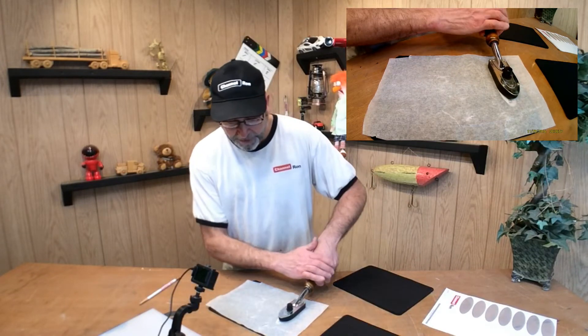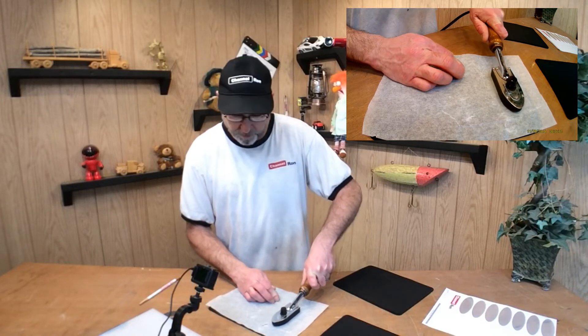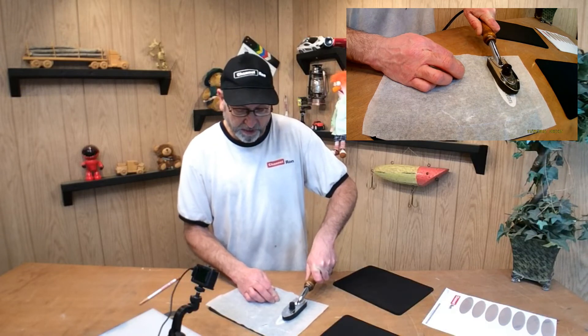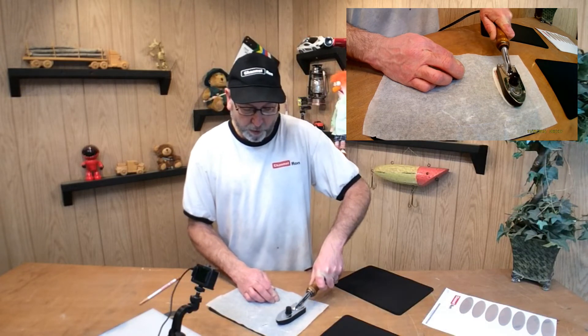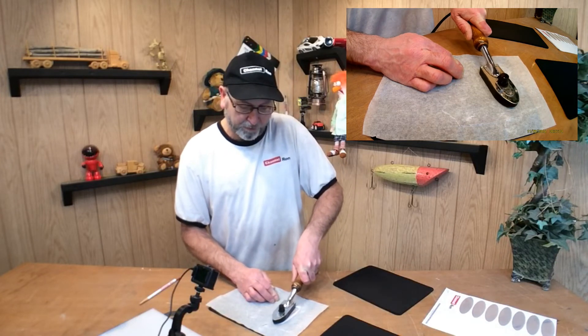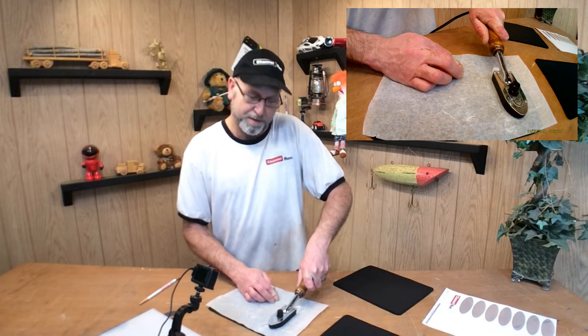Take your iron and just lay it on there for anywhere from 10 to 15 seconds. It really depends on the material, but I found on these mouse pads it doesn't take very long at all. Just kind of work it around there a little bit — a regular iron may work a little bit better for you on this. I probably could have done this with my hat press, but this works pretty good.